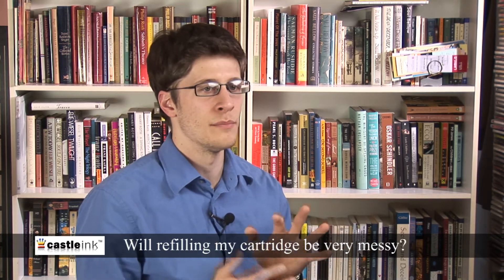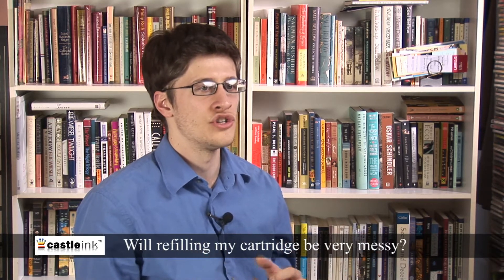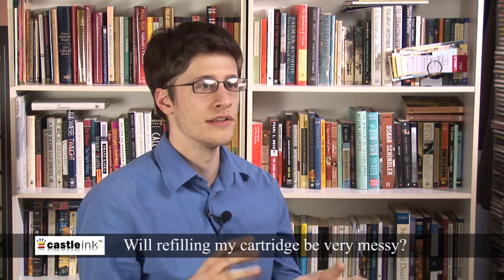The main thing to remember is, in order to have a mess-free successful refill, inject the ink into the cartridge slowly. Really slowly.